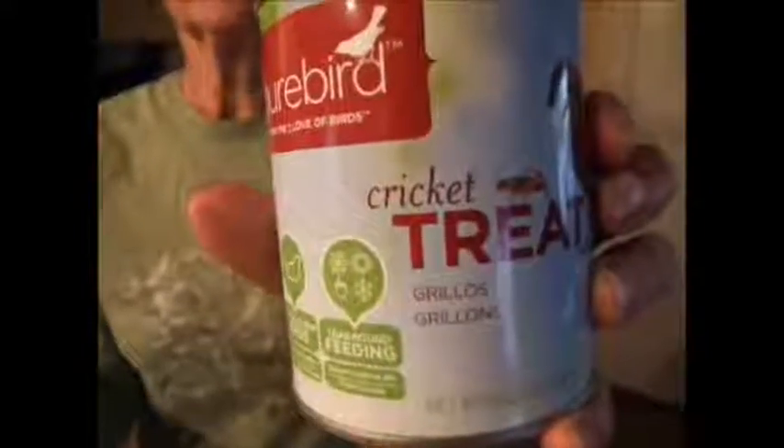Homemade suet. Today I'm also adding dried crickets and wax worms as an extra treat.